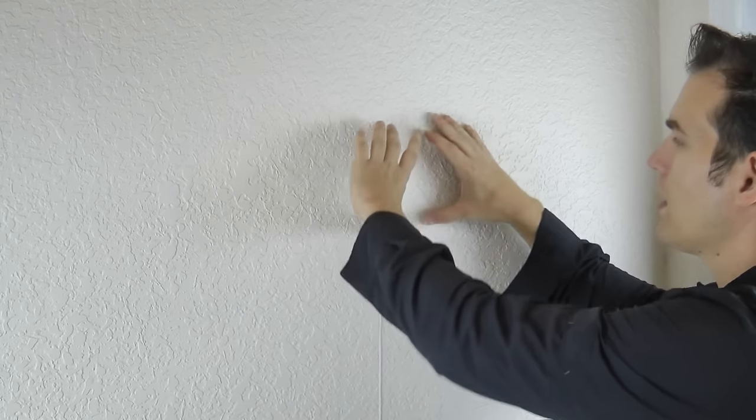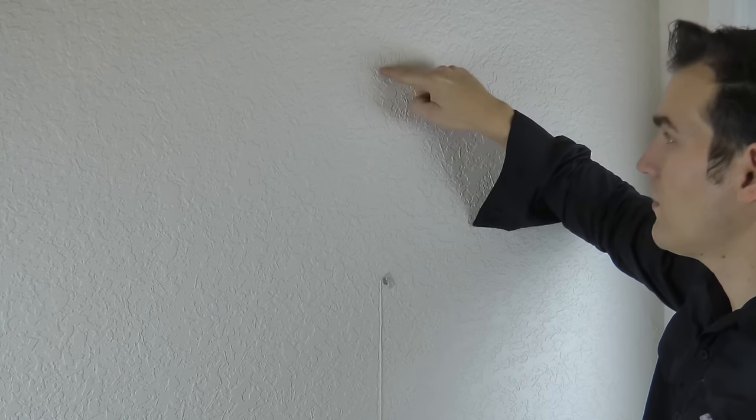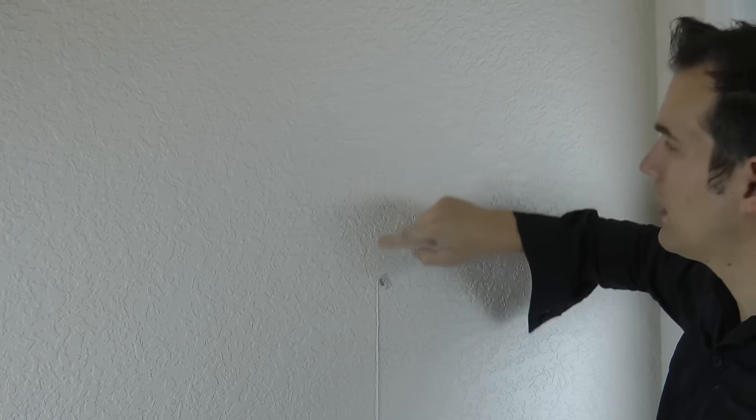If you want to go lower or higher, find another nail location above or below and draw a line so you can put the mount somewhere in the middle. Use a pencil so you can erase your marks rather than a pen or marker.